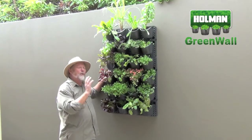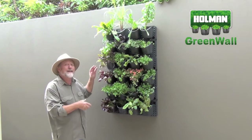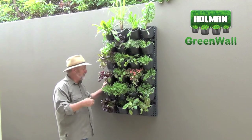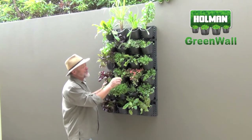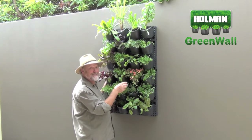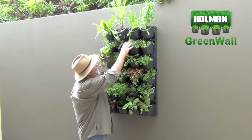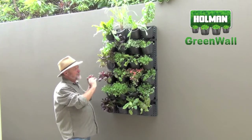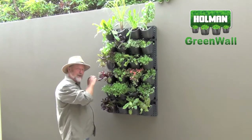This is what I call a wall of food. We have a combination of herbs as well as cut-and-come-again lettuces and other edible foliage - there's cress, lettuce, purslane, whose foliage is lovely in salads but can also be stir-fried, and we've got beetroot, thyme, and even lemongrass.